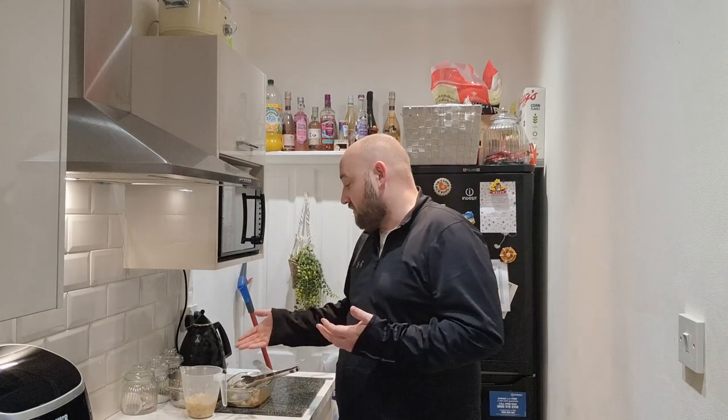This is an absolute bargain and an absolute steal. I will definitely make this again. Even though I've reduced all the ingredients, I've still got probably enough for another portion if I made some more chicken. Thank you for watching — catch you tomorrow for another budget meal. If you haven't already, hit that subscribe button so you don't miss tomorrow's video, and the notification bell so it tells you when it goes live. See you tomorrow for another budget food cooking show!